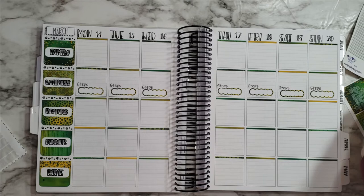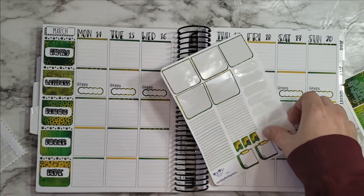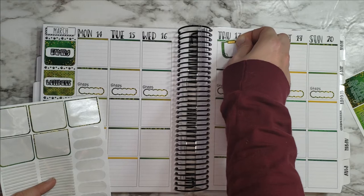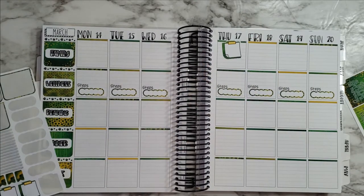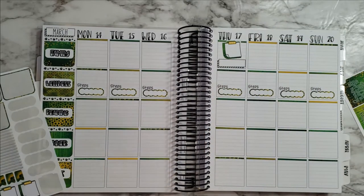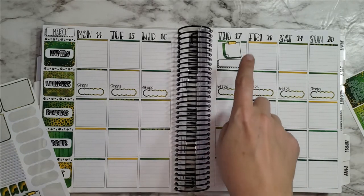I have some birthdays — I'll do that first. Let me use these for the birthdays. Thursday — I want to leave some space because I have an appointment that day. I'll grab another one of these boxes for the appointment. It's Nora's ballet — I believe she has ballet this week. I can't remember when they're doing spring break, but I think it's a little bit later, so anyway she'll have ballet.